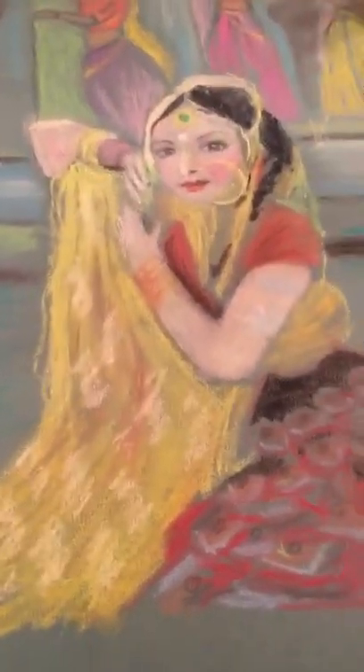I also have this one, which is a completely different style — it's a Bollywood painting, certainly not finished. I have the dancer here. I really need to finish more of her skirt, but the focus is the gold veil, her face, her arms, and I'm somewhat proud of the background.